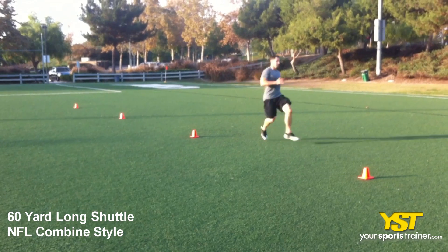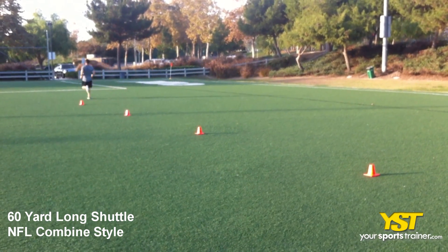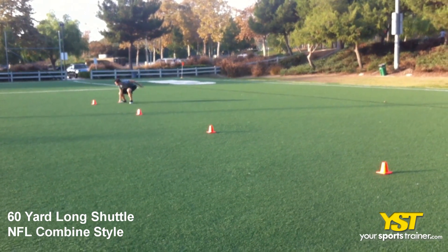Sprint to each cone, touching the ground by each cone. Sprint back to the starting cone after each cone. After sprinting to the last cone and touching the ground, sprint back past all of the cones.